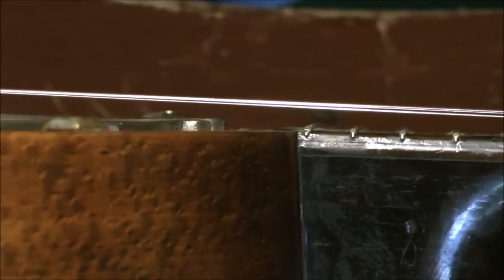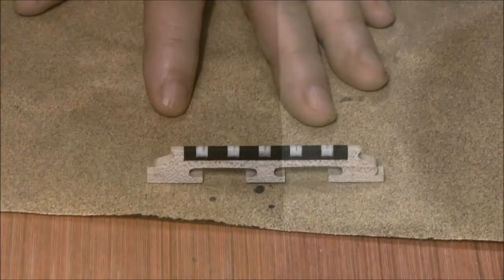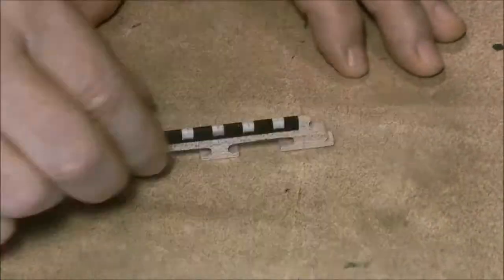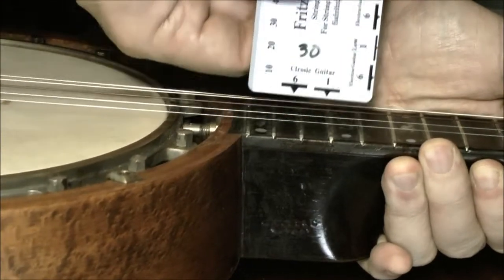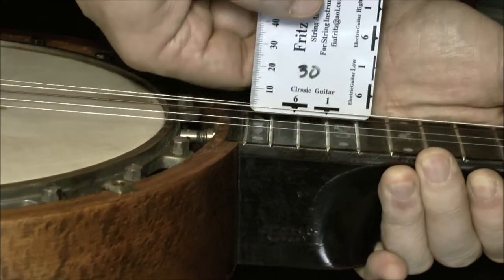That's improved the height of the strings — the action — a good bit, but we can still do more. I'm going to reduce the height of the bridge to further lower the strings down onto the frets. This shows that we've gotten the strings down to the same level as a classical guitar, which is great for claw hammer banjo.